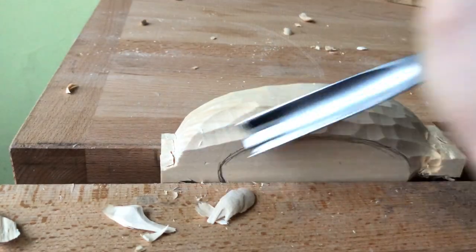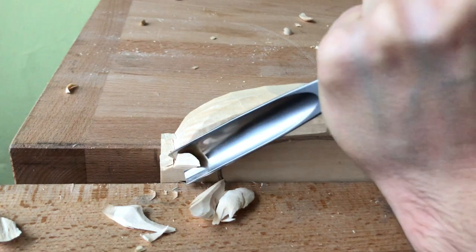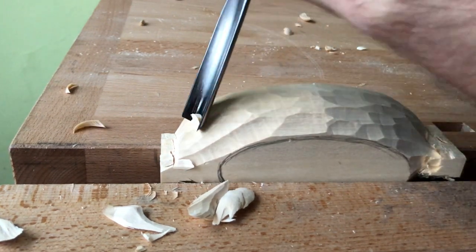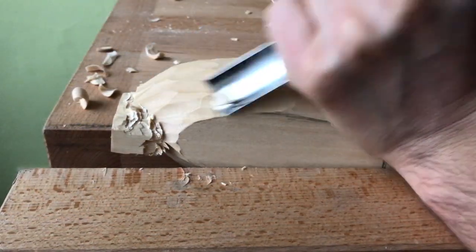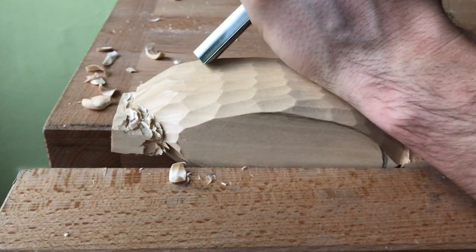Then I mark the bottom of the bowl and start to carve the outer sides. First I carve the rough shape with a deeper sweep gouge. Once I'm done with forming the rough shape of the outer sides, I carve on them the final texture.